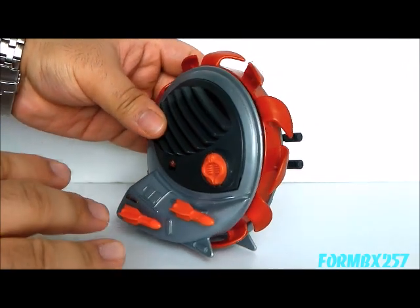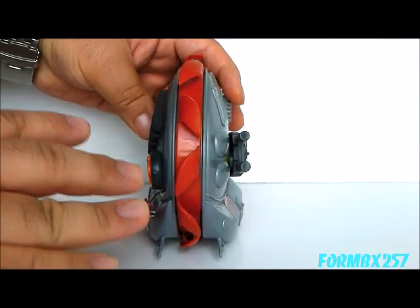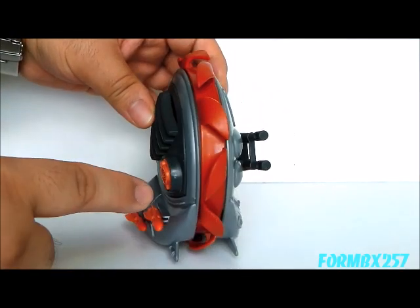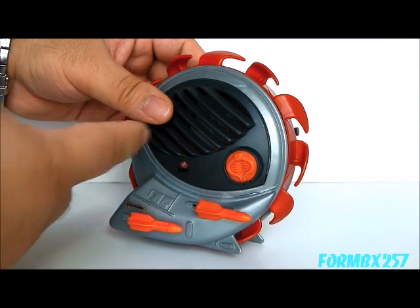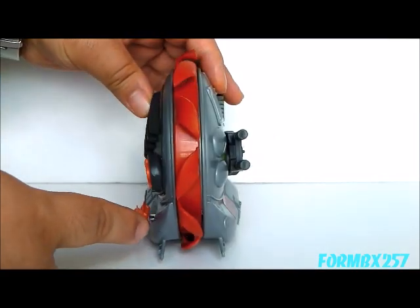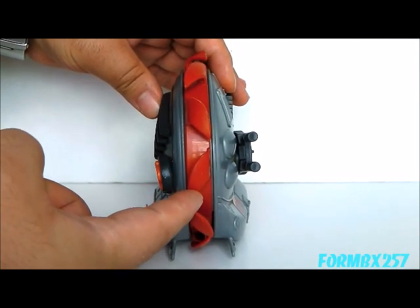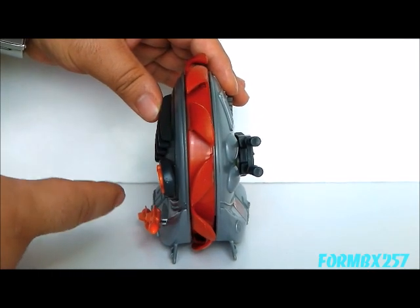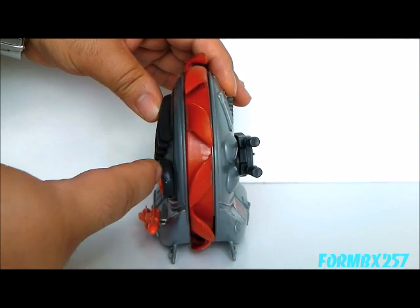As wacky as this sounds on paper, there are actually quite a few practical things about this vehicle. The military, over the centuries, has actually been experimenting with single-wheel military vehicles because of how low the forward profile is. It would actually be very hard to hit this thing with aimed fire, because there isn't very much to target from this direction.